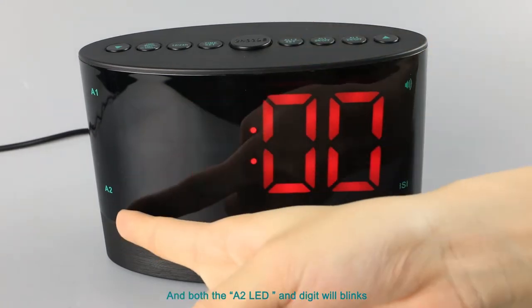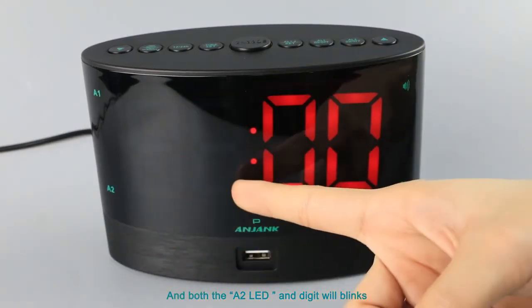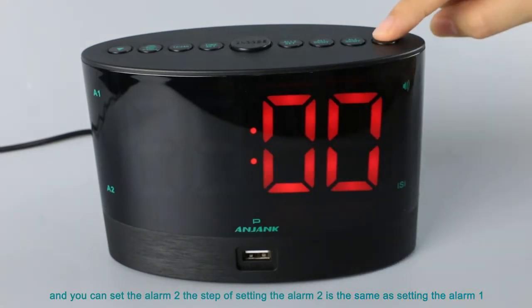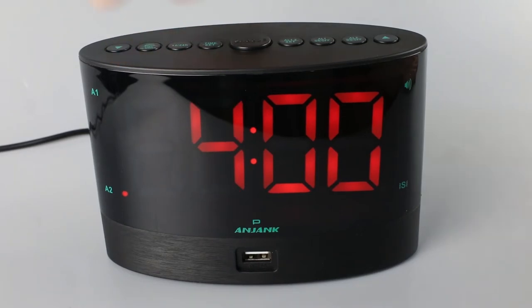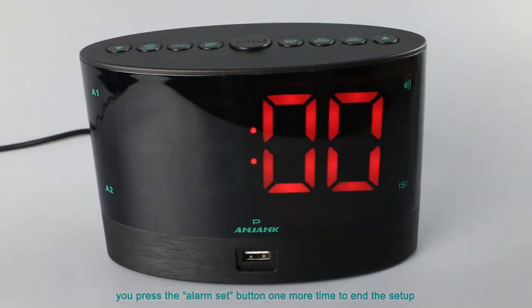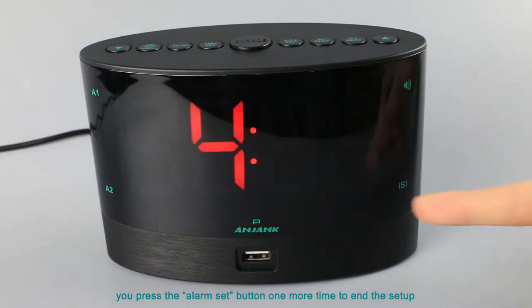Both the A2 LED and the digits will blink, and you can set alarm 2. The steps for setting alarm 2 are the same as setting alarm 1. When you finish, press the alarm set button one more time to end the setup.